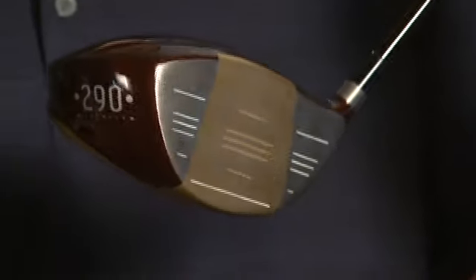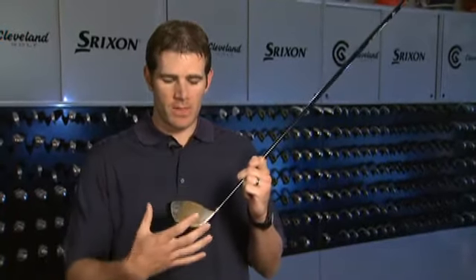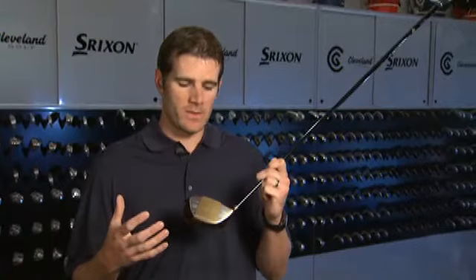It's not about the look, though — 100%. There's a lot of technology built into this product. We have our largest face ever: it's deeper, it's bigger, and it has more surface area than any golf club that Cleveland Golf has made.